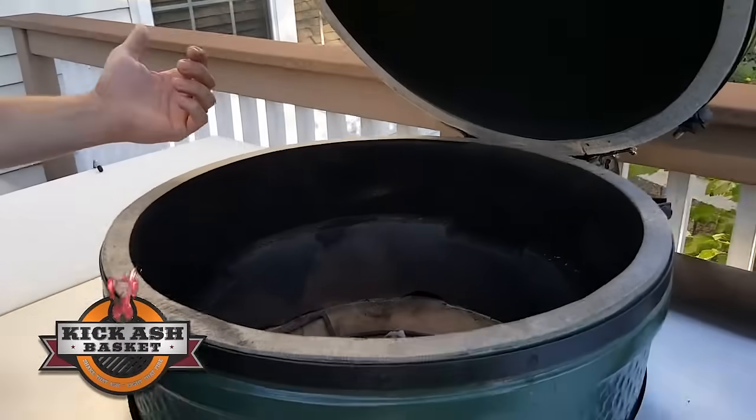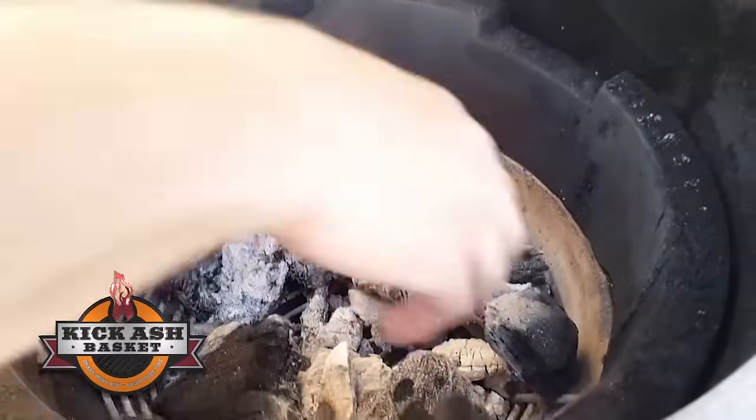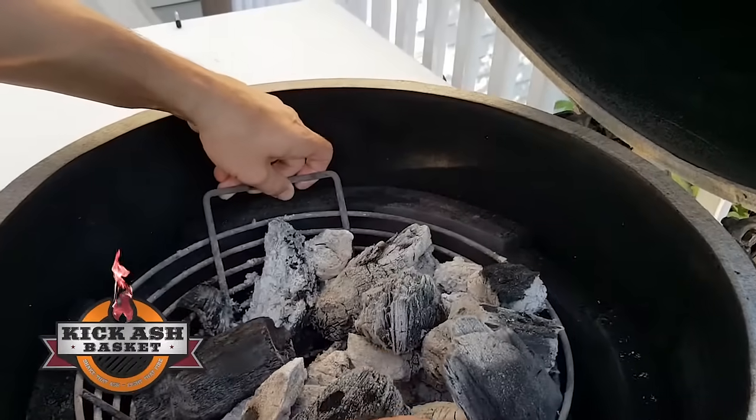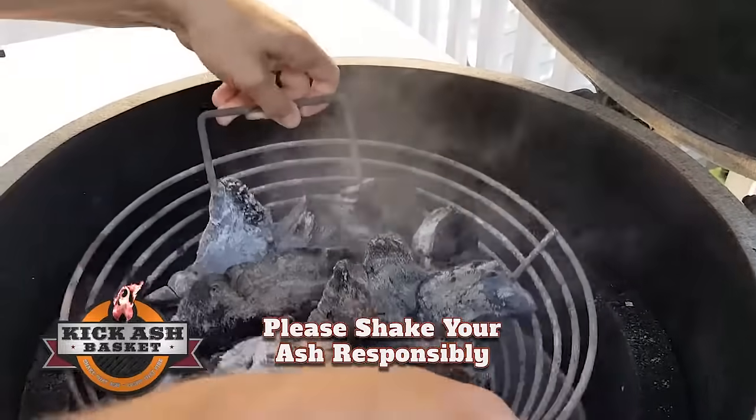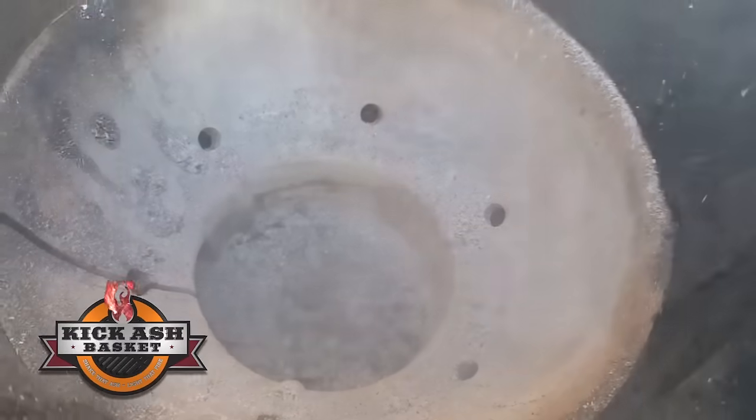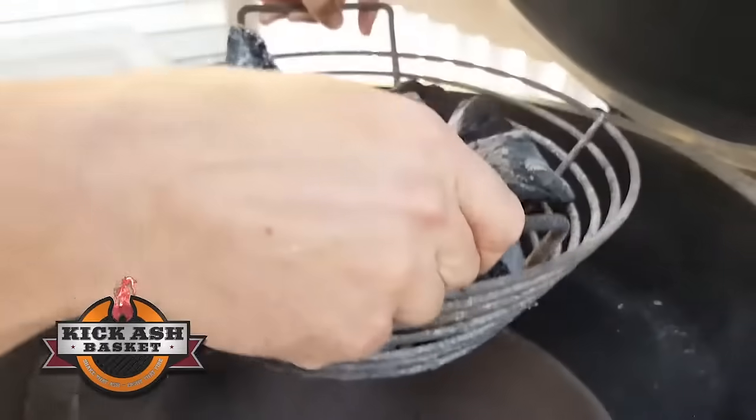Then I'm ready to shake the ash out of the leftover lump. All I'm going to do is pick it up and shake it right in the bottom of the egg. See all that ash falls right down in the bottom? I can let it build up for like an inch and a half or so.